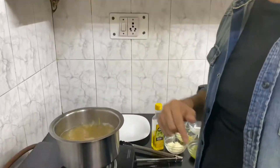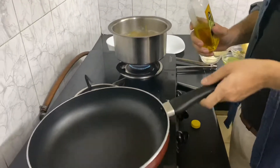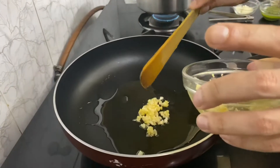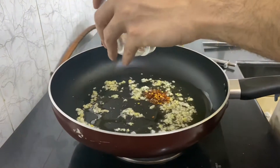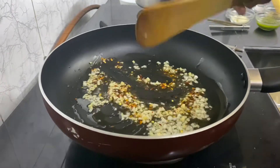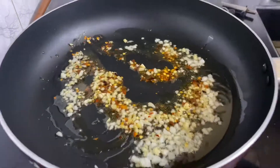While my pasta is blanching, I'm gonna quickly start on my sauce. I've put some olive oil and garlic — maybe a bit more. Once my garlic is cooking, I'm gonna add a bit of chili flakes as well. This is optional — if you don't want any heat you can avoid this. I'm also gonna throw in a bit of basil leaves right now.